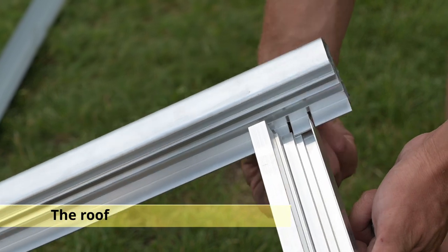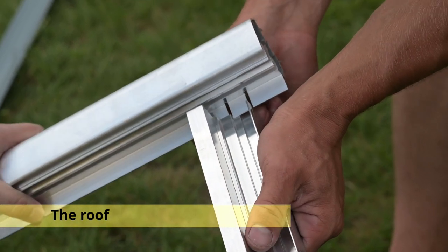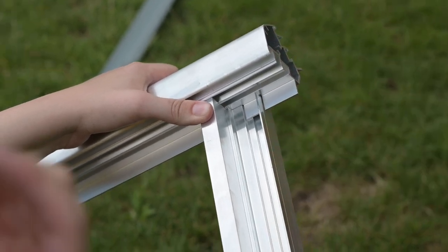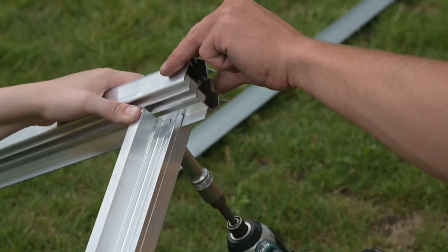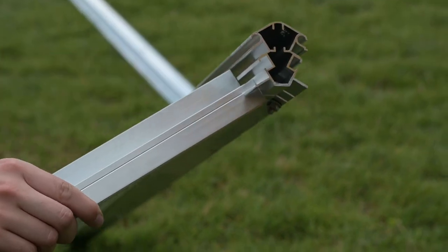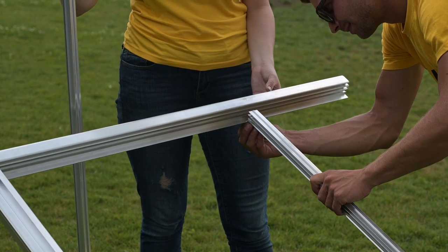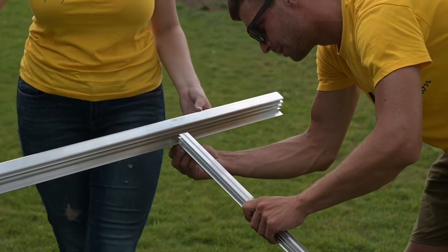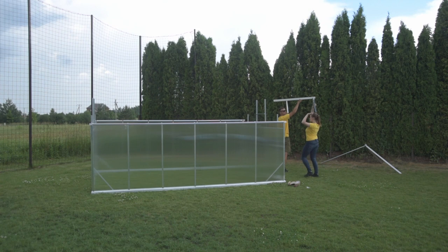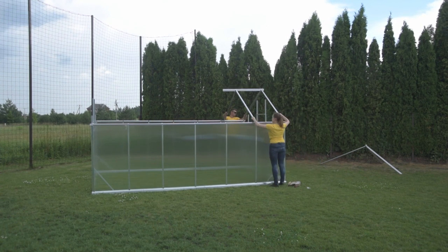Connect the ridge profile with the roof corners by connecting them to the roof struts and fix them in place using screws. Place the structure on the greenhouse and install the wall roof fittings.